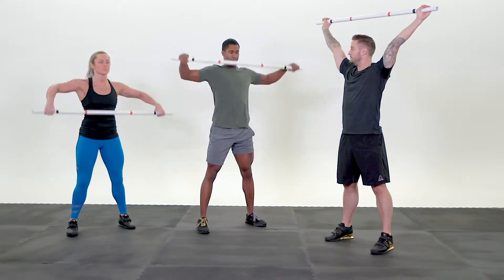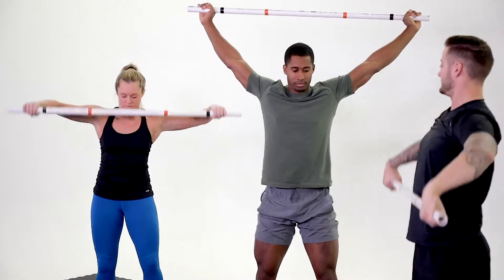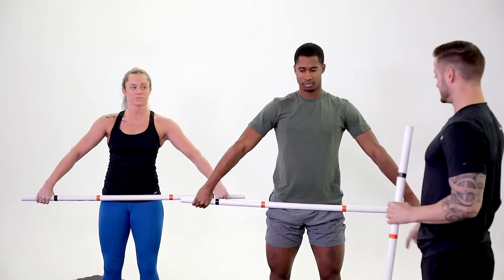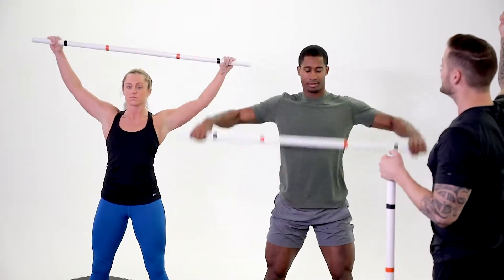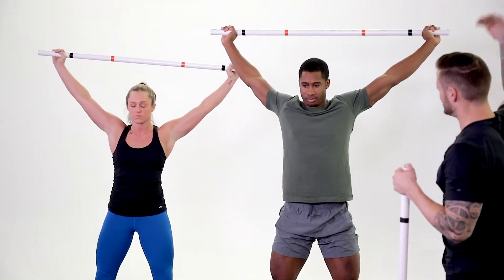Jumping position, landing position, bar up, overhead squat. And one more time — jumping position, landing position, bar up and overhead squat. Stand, reset your feet, bring the bar down.